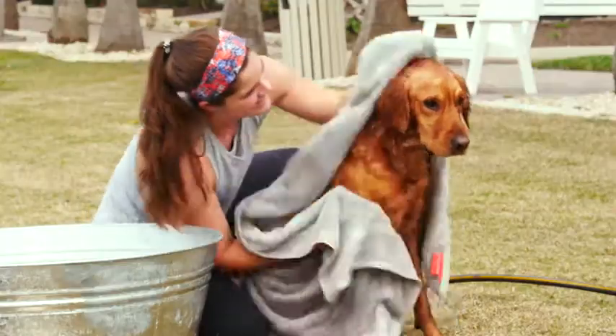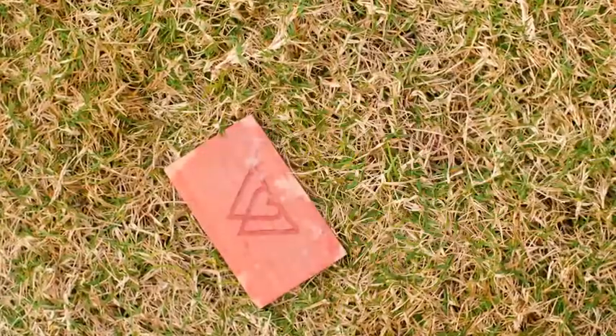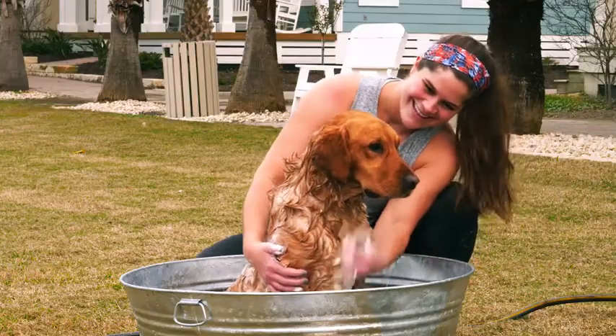Now you can wash your dog like a pro, so bath time can be quality time. Steady your dog as you grab the bar and start rubbing their coat. You can always have one hand free to help keep them calm.